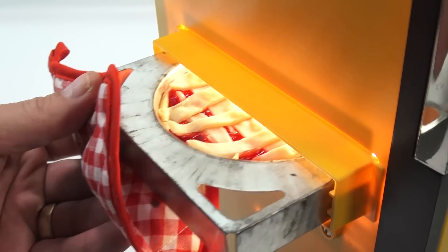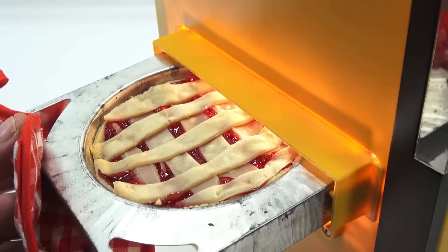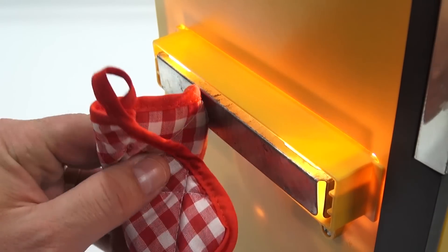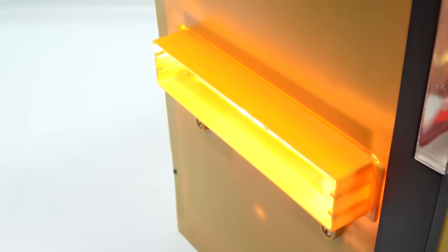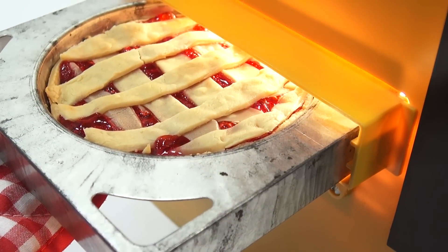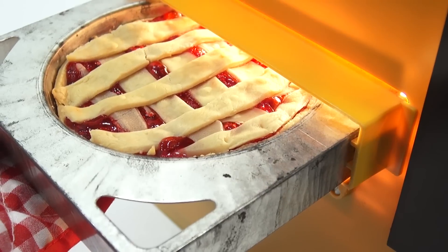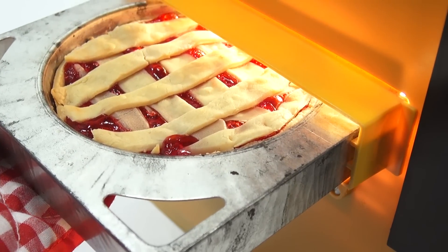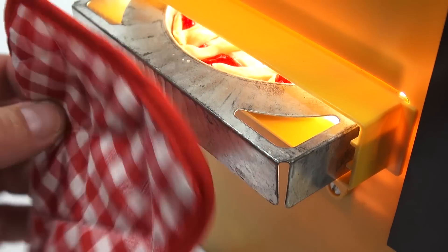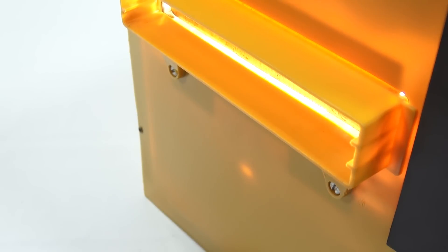Instead of showing you through the window, I thought it would be cool to show you this way — there's bubbling, and I actually hear it bubbling going on. Maybe a little bit of brown on the edges. So I'll come back at 15 minutes. This is 15 minutes now, and look — I see bubbling. Looks like it's turning brown and drying up on the top. So we'll check back at 20 minutes, which is five more minutes. And that's hot — so be careful.